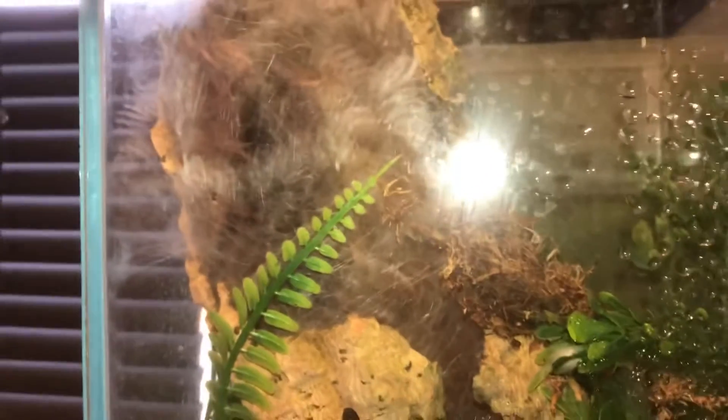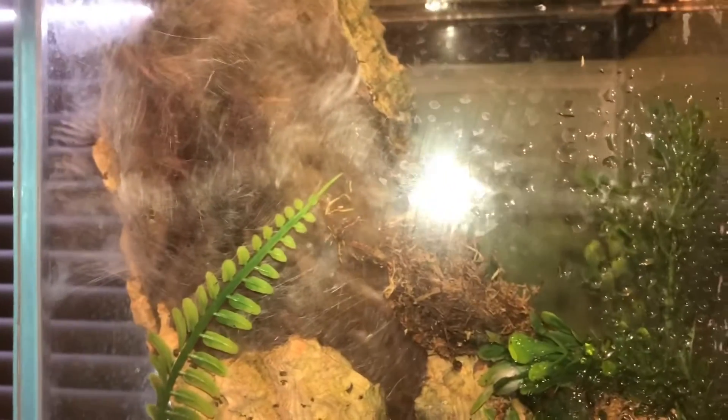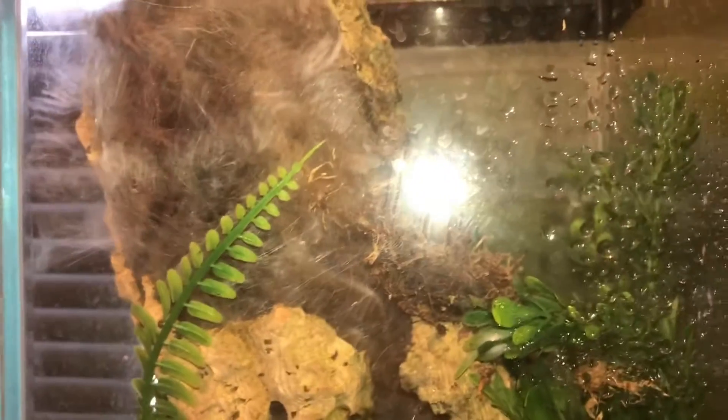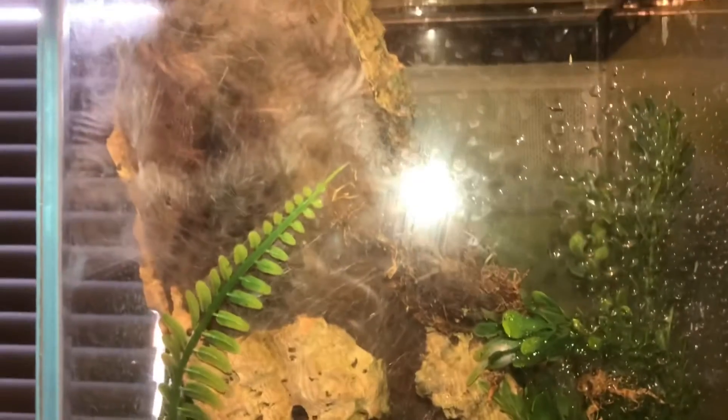So this is a female and she is in pre-molt. I would try and get her in for a feeding clip, but obviously she's in pre-molt so she won't take anything down. Once she molts, I'll give you an update and hopefully we'll feed her then. So with that said, let's get on to the next spider.